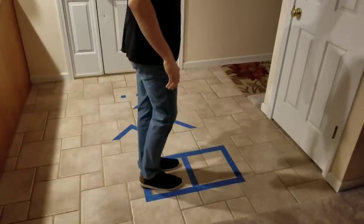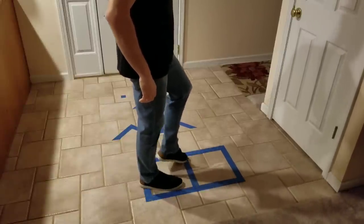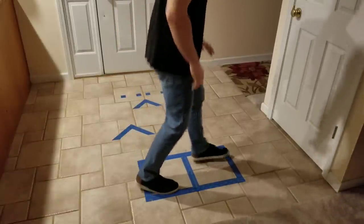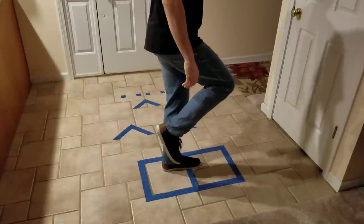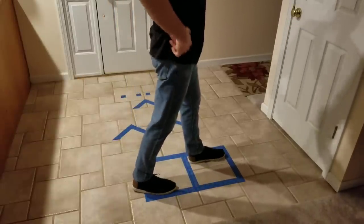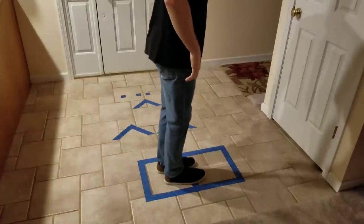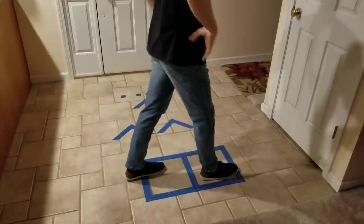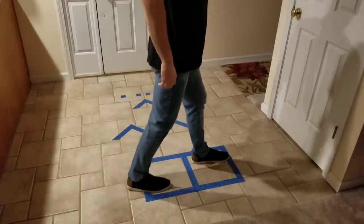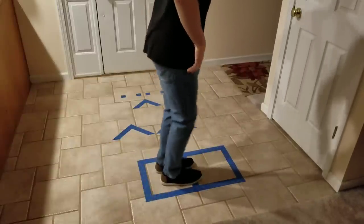The next step would be this middle line right here. This is like a balancing point, where at some point you've got to be balancing on one leg. When you're on both legs, you're stable, but whenever you're on one leg, you're balancing. So the next step is to just go to the middle with both your feet and then switch your feet — both of them together, both of them apart. Together, apart, together, apart.